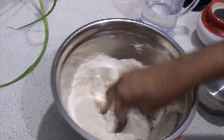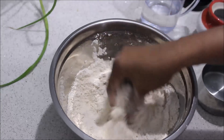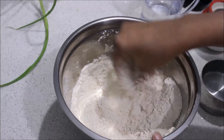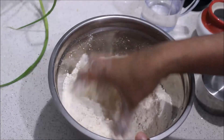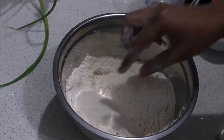The dough is soft, so we can work with it. If it isn't too soft, it will cut well. We will mix it all together. This is the most important step.